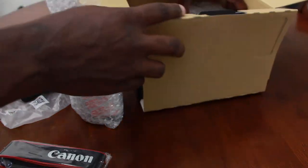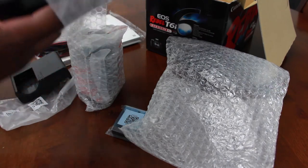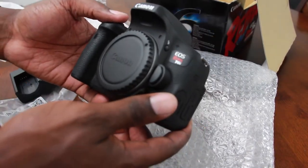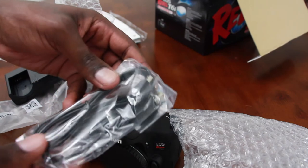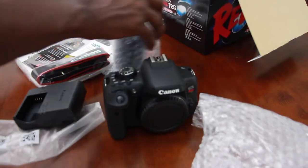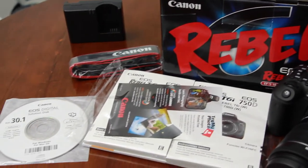They made the strap thinner, I guess for lightweight. And here's the battery. And here's the actual camera. This is the Canon EOS Rebel T6i. It came with an actual USB adapter. As you can see, it comes with the normal stuff: the owner's manual, the camera, strap, battery, lens, and charger. This is the unboxing of the new Canon Rebel T6i.